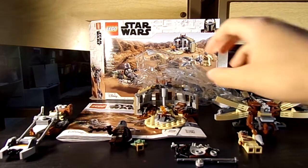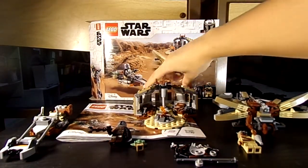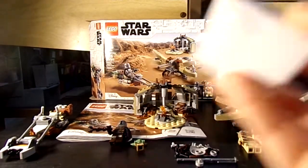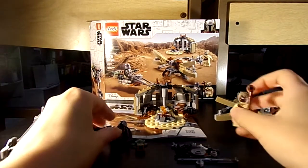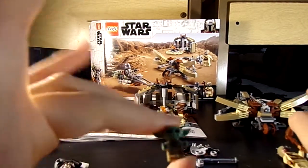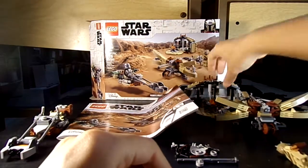It has three numbered bags and two smaller bags and one cape box. It has two minifigures: the Mandalorian and the Tusken Raider, and of course Grogu himself. No stickers, just one instruction booklet.